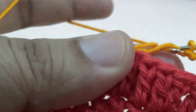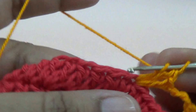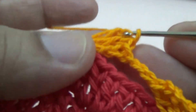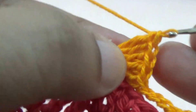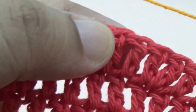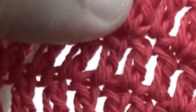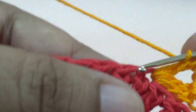In the seventh stitch you make two double crochet, two chain, and two double crochet — two chain and in the next seventh stitch two double crochet, two chain, and two double crochet into the same space. Repeat it all around.